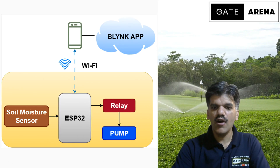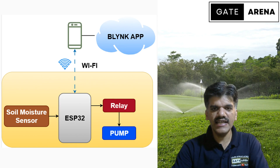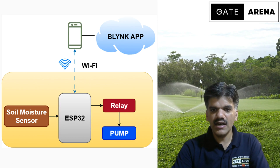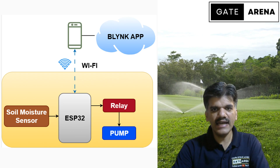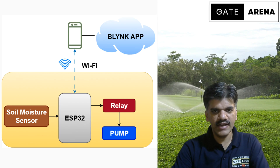To make this project, what we require is an ESP32 board, a soil moisture sensor, a relay module, a water pump, jumper wires, and a Blynk IoT app which is connected with the help of a Wi-Fi connection.